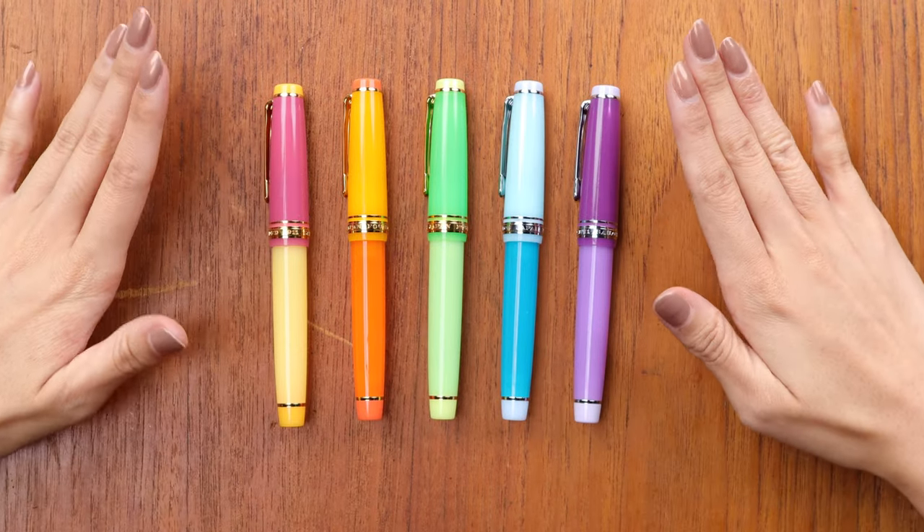Today I'm unboxing the Sailor tequila-based cocktail series. The cocktail series with Sailor started all the way back in 2011 when Sailor released their first cocktail pen, and they kept that going, releasing a new cocktail pen every single year until 2020, when it was their 10th anniversary and they released 10 pens based off of real-life cocktails. That was their 10-year saga, but last year they released a series of five pro gear pens based off of gin-based cocktails, and this year they're doing tequila-based cocktails in these beautiful, very yummy colors.